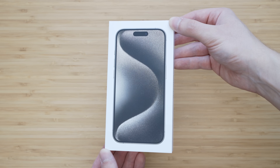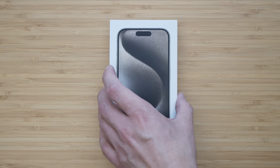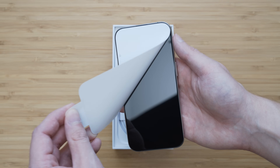The unboxing is very straightforward as usual. The box is white, much like with the 14 Pro, and there is no plastic wrap which I approve of. The iPhone sits right on the top. There is no foil on the back side so you just need to peel the white sticker from the front side, and that is the unboxing.